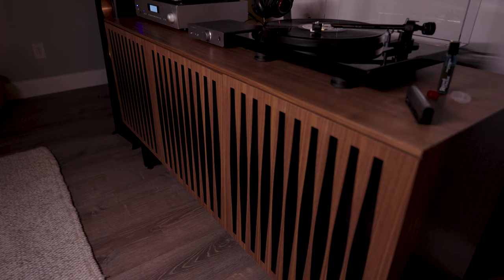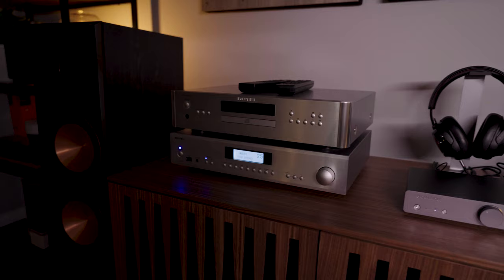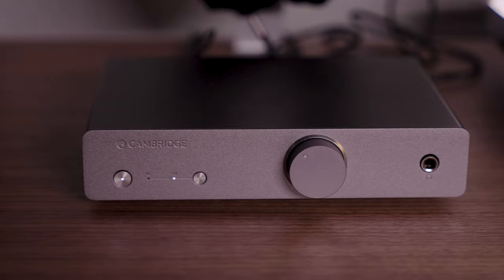One thing you're always going to need when you're using a turntable is a pre-amplifier to boost the very tiny signal that comes out of the cartridge. That can be built into the turntable, sometimes it's built into your receiver or integrated amplifier, or sometimes a pair of powered speakers has that built in. Those built-in pre-amplifiers are fairly basic, and when you go for a separate component like this, you get improved sound quality and a lot more versatility — for instance, the ability to use a moving magnet or moving coil cartridge, which is harder to come by in built-in pre-amplifiers.